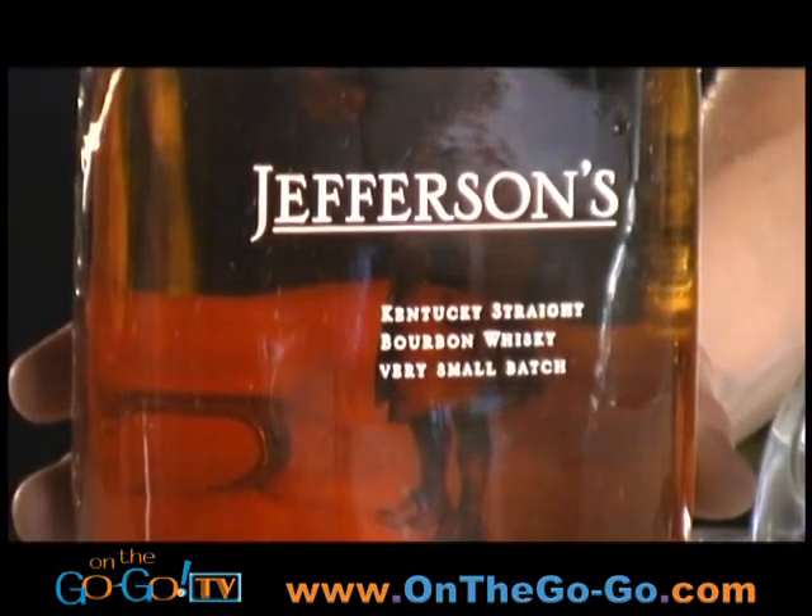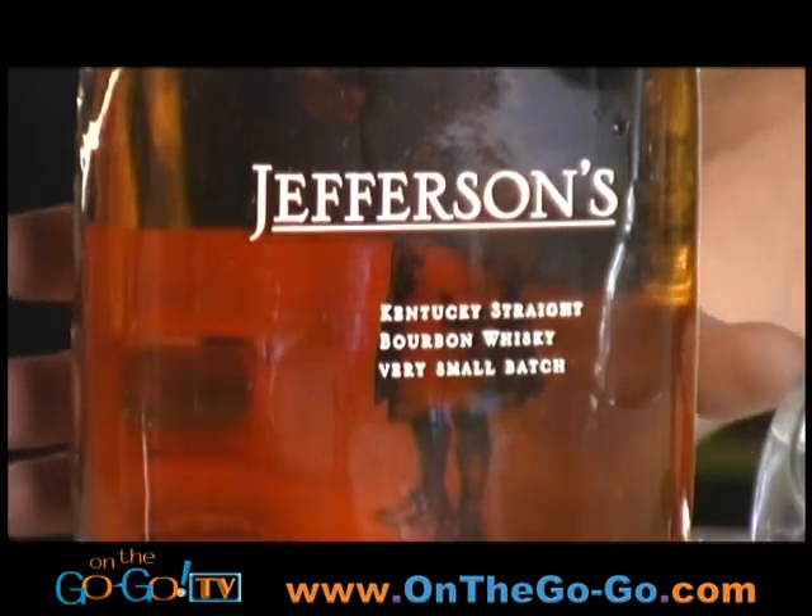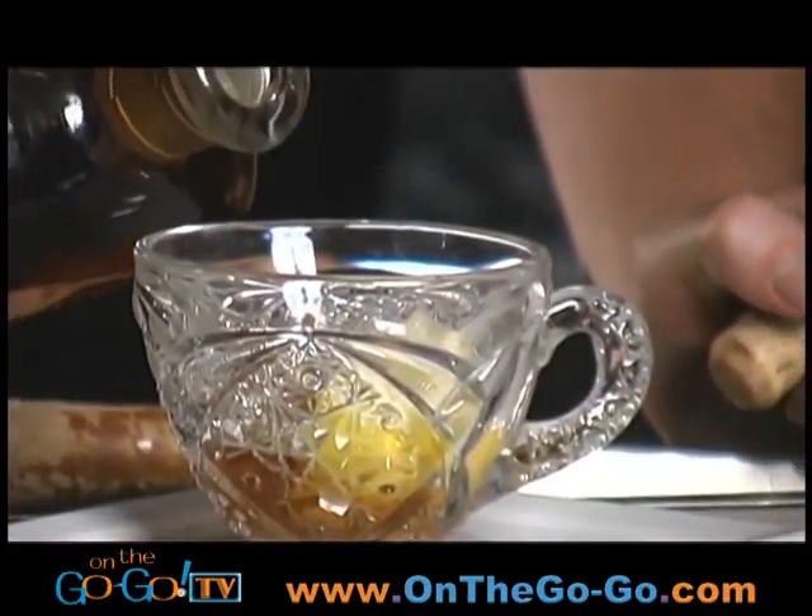Next, to make a cocktail you obviously have to add your spirit. Today we're adding bourbon. This is one of my favorite bourbons — it's called Jefferson's. It's a small batch bourbon that has really beautiful vanilla and honey notes to it. We're going to add one ounce of bourbon.